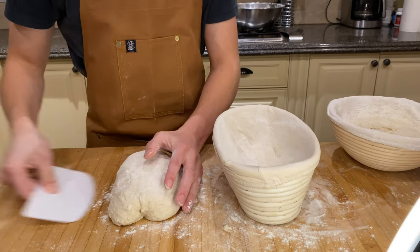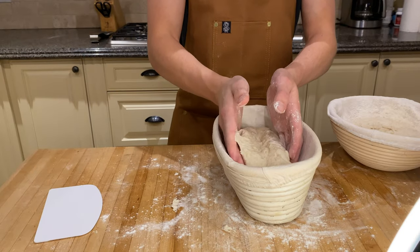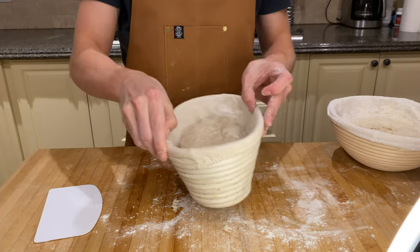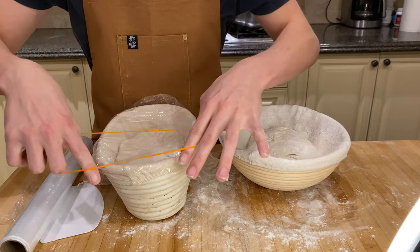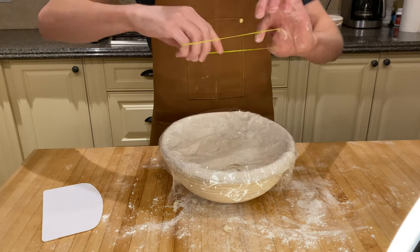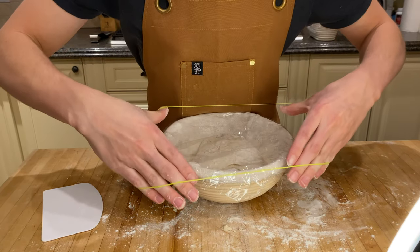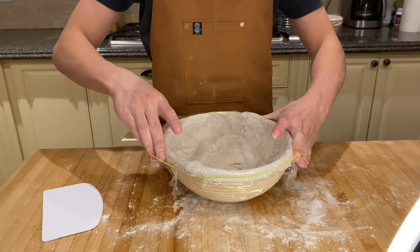Do the same thing with the other one, making sure you work quickly so that all your hard work of shaping doesn't go to waste. Then wrap them up — I'm using rubber bands — because these need to go into the fridge overnight. We'll be coming back tomorrow morning to put these in the oven.